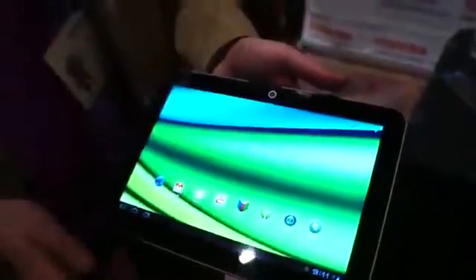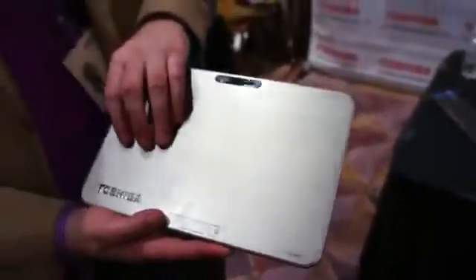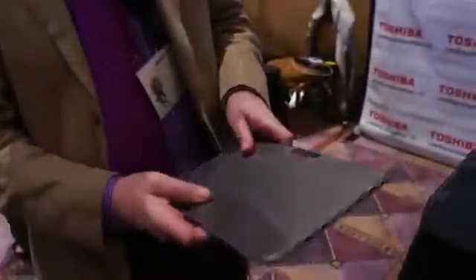In the front there you've got a two megapixel camera. On the back you've got a five megapixel camera with an LED flash. The back cover is a really nice magnesium alloy — it's a really light yet really durable material, and it's really comfortable to hold.